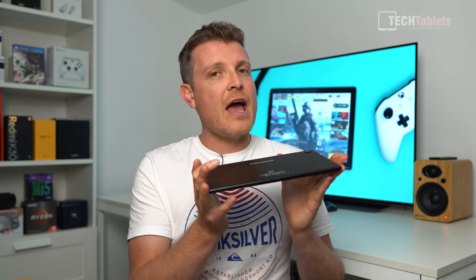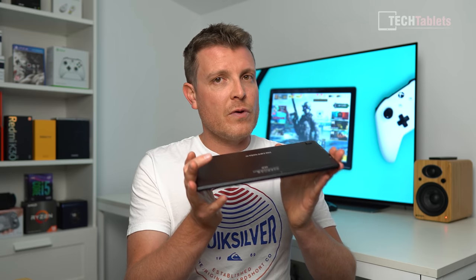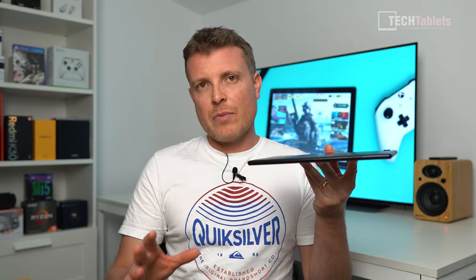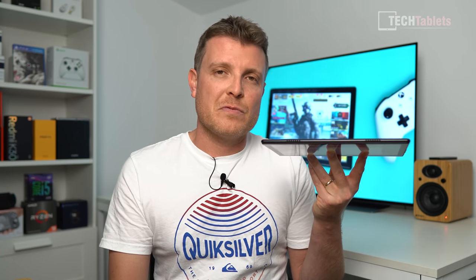Down the bottom of the plastic frame there are cutouts for two loudspeakers. These are surprisingly loud — the quality is average, but the volume has really improved. A couple of years back these tablets were quite quiet. Here is a sample at 100% volume of those dual downward-facing loudspeakers.